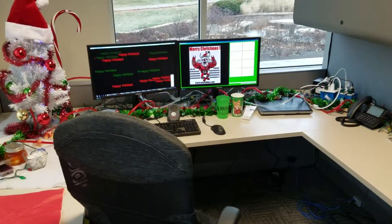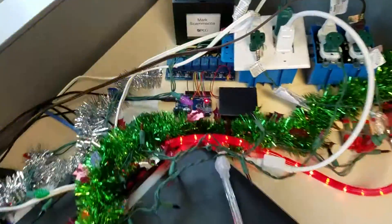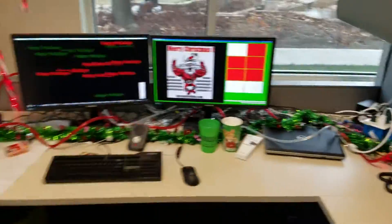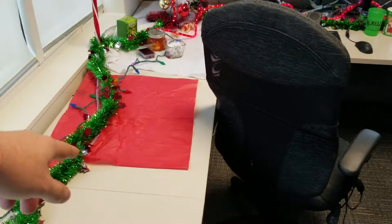It doesn't use much power. That's the little... It's all the Chinese components. The flammable tissue paper is over here.